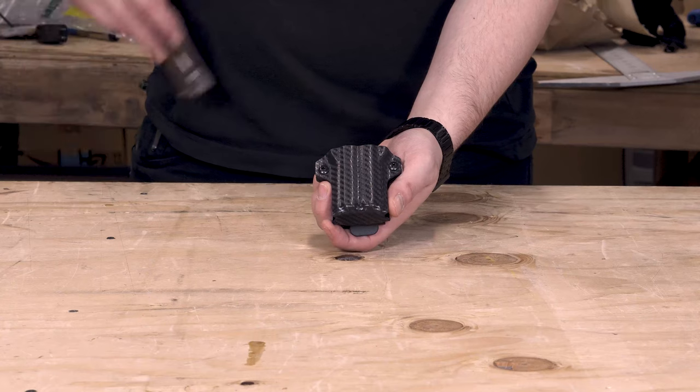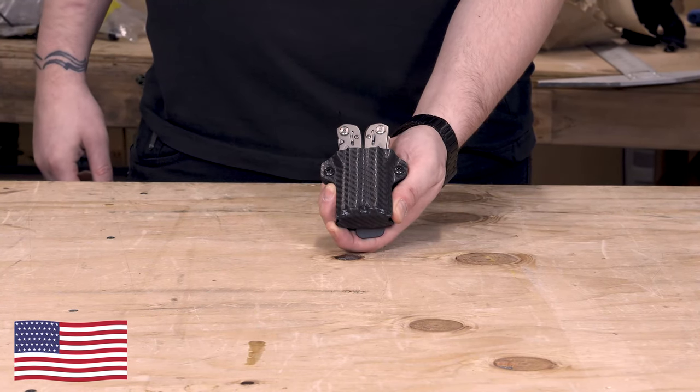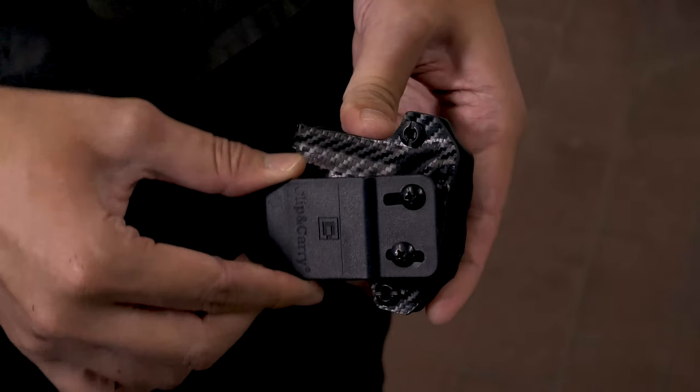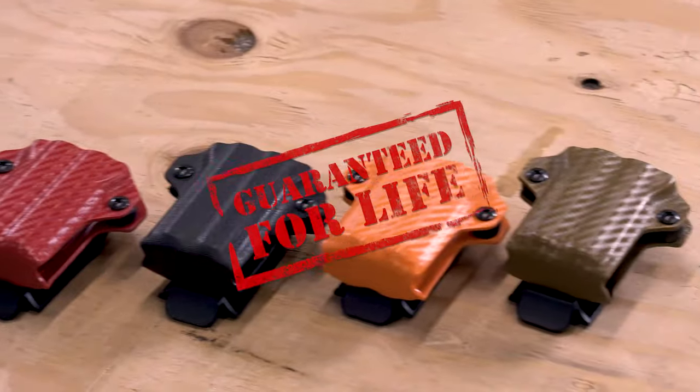This is the Clip and Carry Kydex Sheet for the Gerber Suspension. Each are handmade in the USA by a military veteran, features dual points of adjustable retention, and a heavy-duty belt clip with up to 22 degrees of adjustability. These are available in a variety of colors and come with our lifetime warranty.